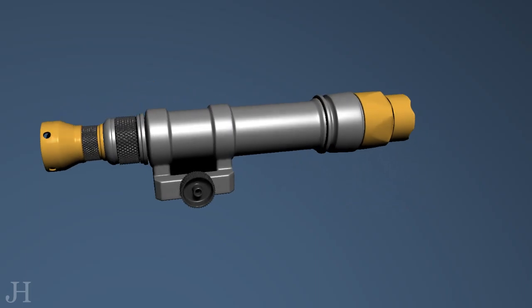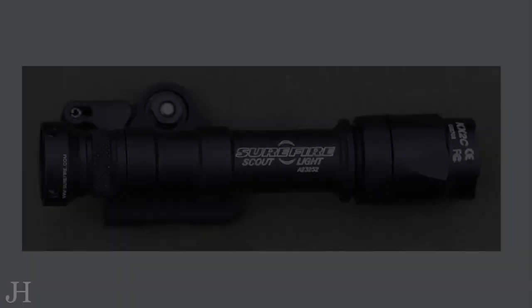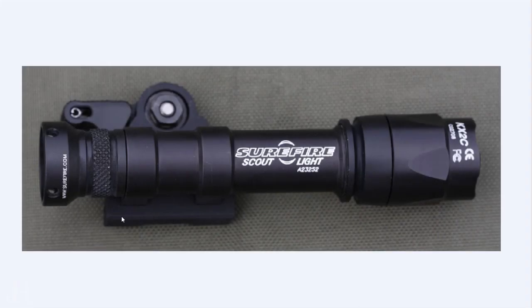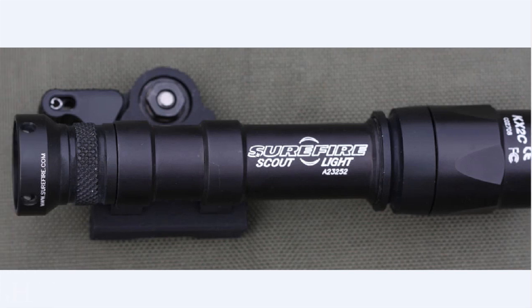Hey guys! Today I'm going to model the Surefire Scout Light and take you through the process. Looking at the reference, it doesn't seem to be a particularly complicated object, split into a few different parts. There are a couple of slightly complicated areas like these planar cutouts, and these areas where I'm going to have to retain these hard edges but also retain the curvature of the cylindrical surface, which is probably the most challenging aspect of the whole model.